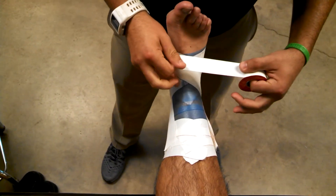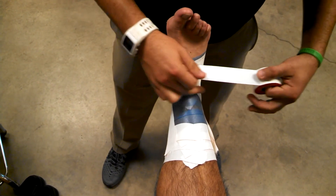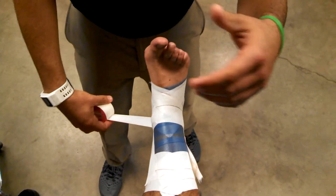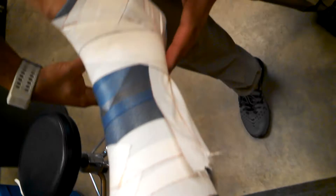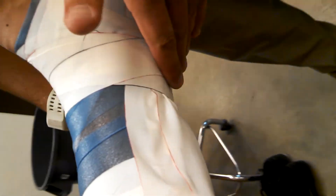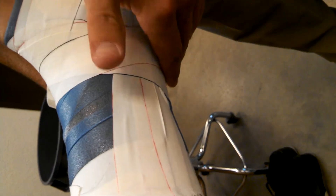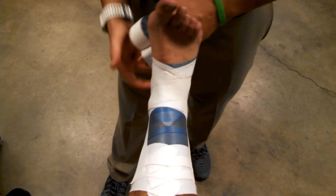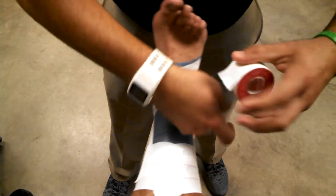Now I'm going to do two heel locks on each side. I'll start right in the joint line and come around. I'm following with my hand to make sure I have no wrinkles in the back. Then I add it back up to the start and alternate to the right side.